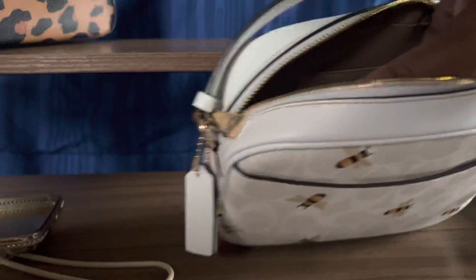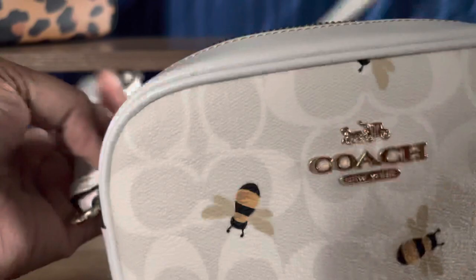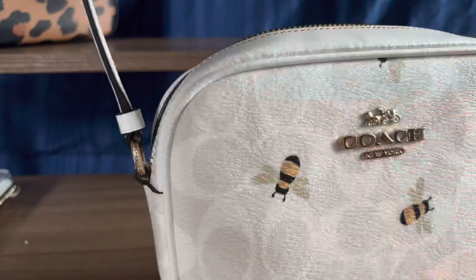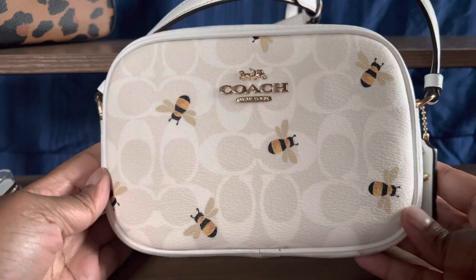If I carry the little Nolitas, then of course this is a great size. I mean, that's pretty much it. I just wanted to unbox it with everybody. I know this video is a little bit wild — this is my first unboxing video. I'm new to this, so forgive me.